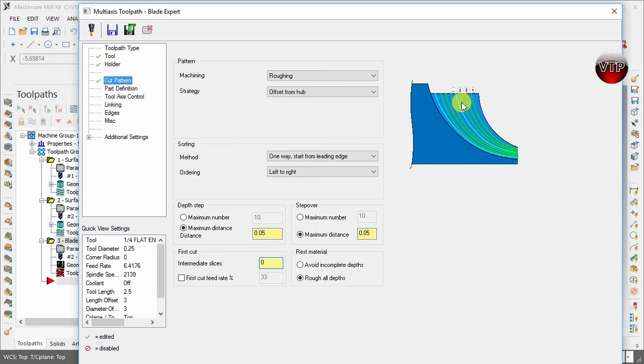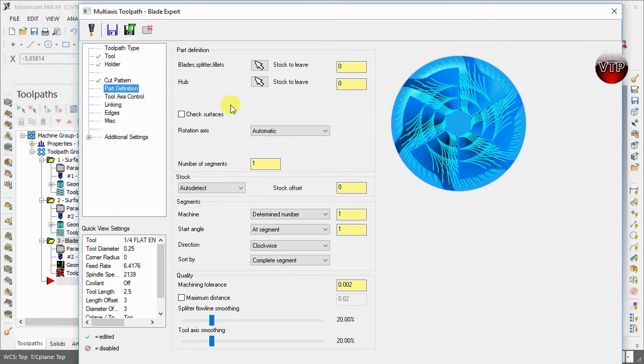For the first cut, we're going to leave intermediate slices at zero — no cuts in between cuts. You can also identify the first cut feed rate, but we'll keep that off. For rest material, we're going to leave it as 'Roughing All Depth' — we're not machining any leftover material from a previous Blade Expert operation. Leave it just like that and go to Part Definition.